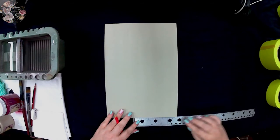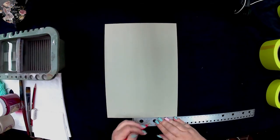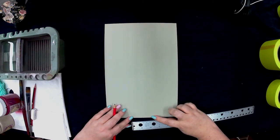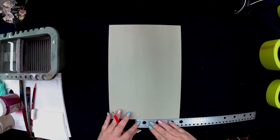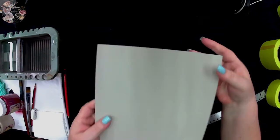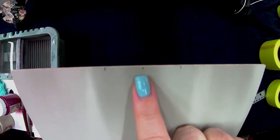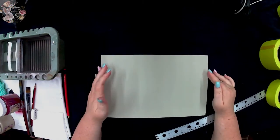Moving the ruler to the 2.4 mark, I'm going to make a pencil mark there, then go to 4.8 and make my pencil mark there. I now have the width centered on my board. I'll turn it around and do the same on the other side — place the ruler at 10, come back to 2.4 for a pencil line, then 4.8. I now have my three marks. The pencil can be rubbed out and painted over.